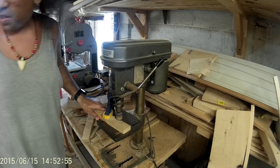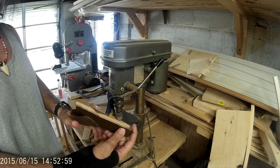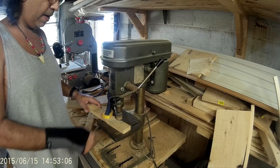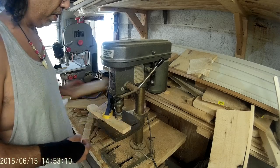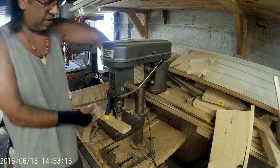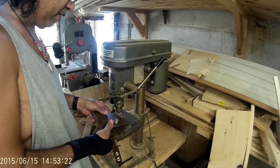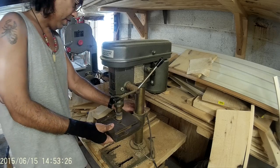Okay guys, it's time to take this holster and sand that edge. This is my setup — just a drill press with a sanding drum. If I'm sanding something flat, I go ahead and use this board and just have it right along there, but since the holster isn't flat, I'm going to take that off and just do it by hand. I'm going to lower this down out of the way too.